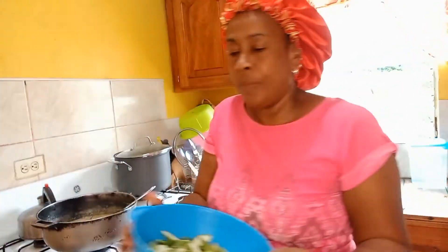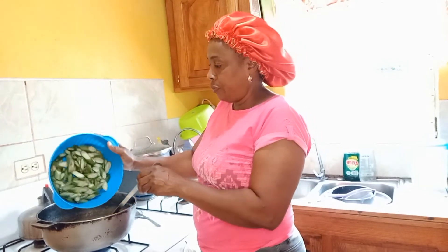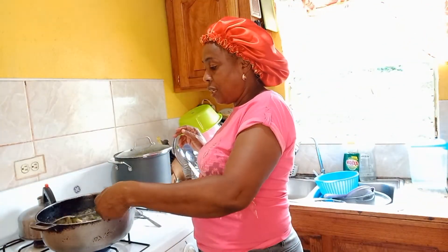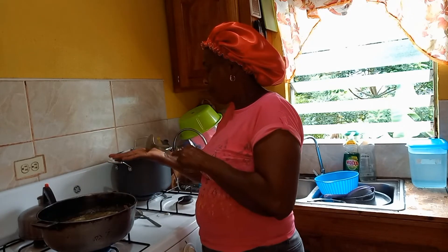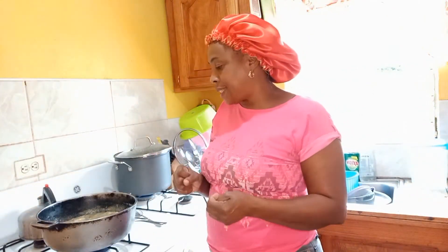My husband put the salt fish in already — you can see the salt fish is already in. He didn't know I was doing a video and just went ahead and added it. Now I'm going to put the okra in — it's already washed and cut and ready to go. The okra is now in with the salt fish. It's boiling down nicely so let me put some more seasoning in it.